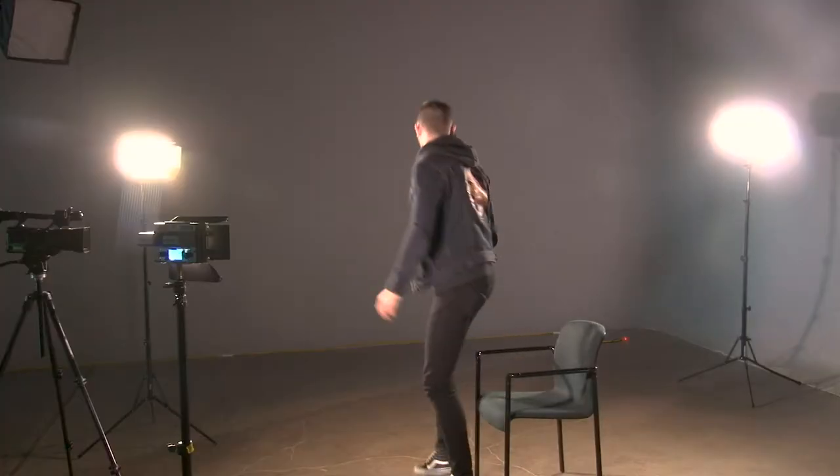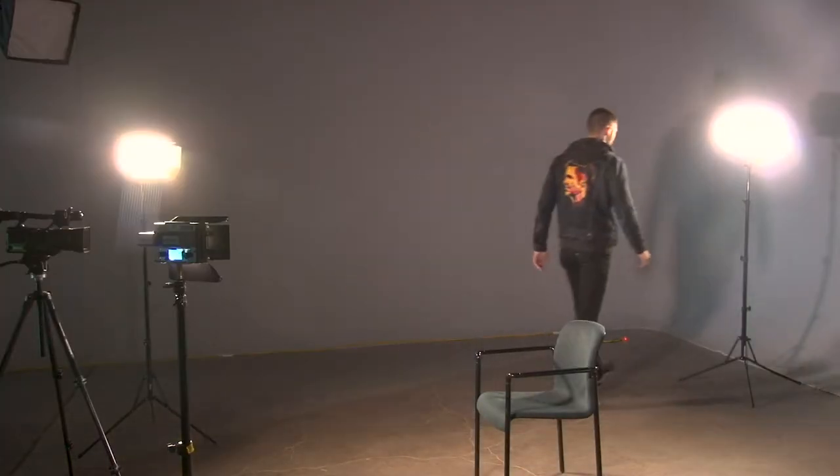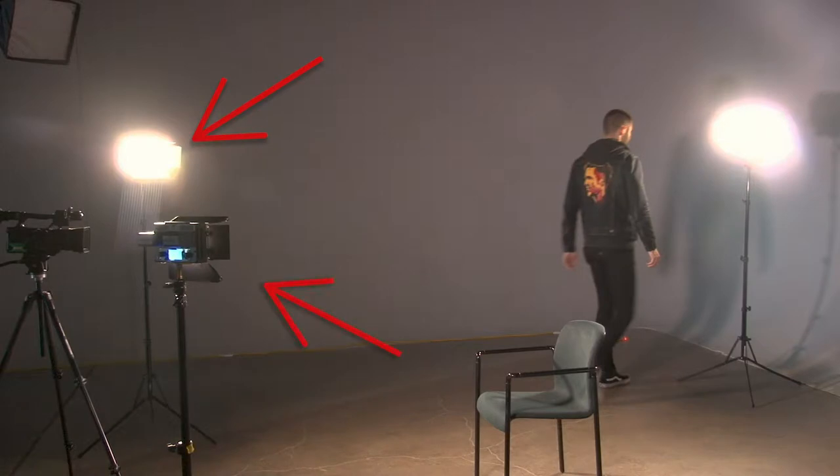What you can see here is I have a light coming from my right, coming from my left, and coming from the back. All of these lights right now are at a 45 degree angle. Now that I'm up, we can see those lights. Here we have our key light, our fill light, and our backlight. The first thing I'm going to do is keep the key and fill on but go over to the backlight and turn that off.